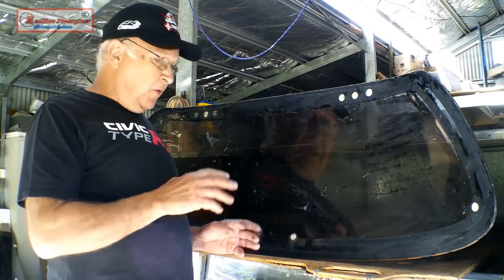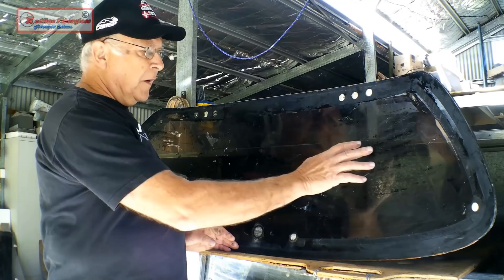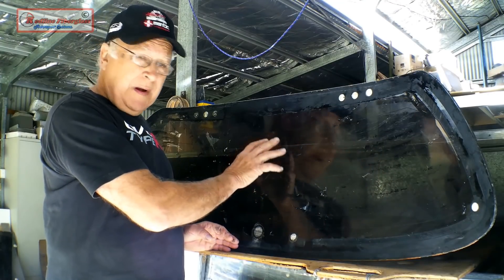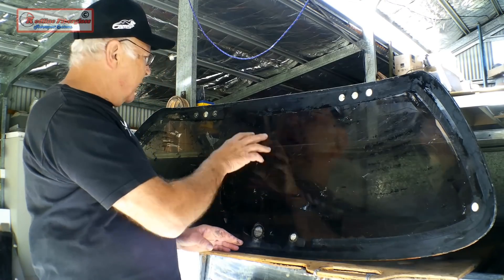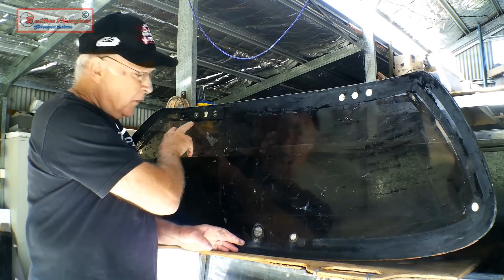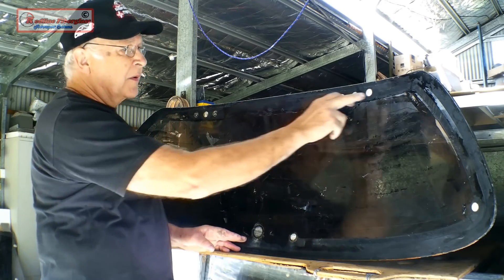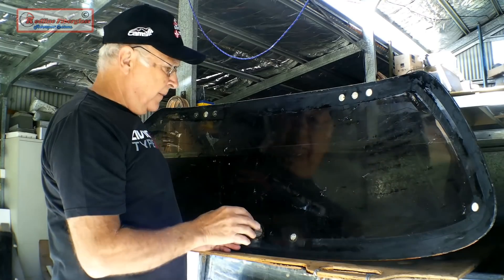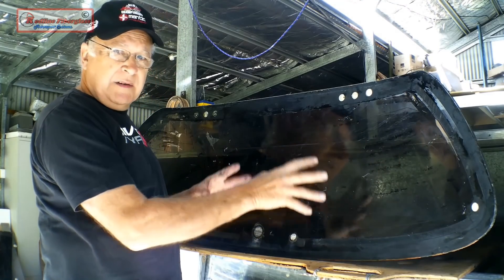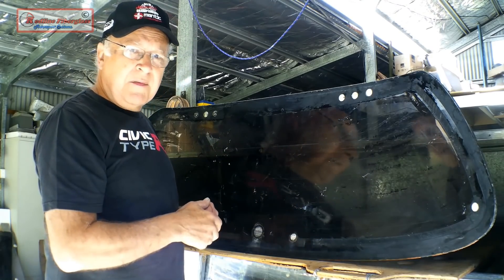To avoid burning or smoke which would discolour the polycarbonate, I've got to remove all this aftermarket window tinting — done with a hairdryer. I've also had to remove the wires for the demister and the little bits of plastic conduit glued on the window to hold them in place. I need to have this glass in a state where nothing will burn or smoke before I put it in the oven.